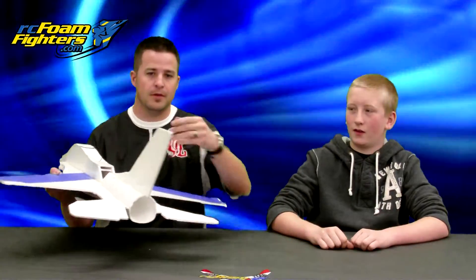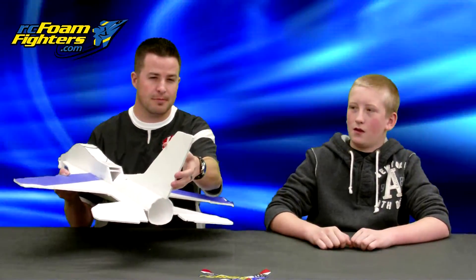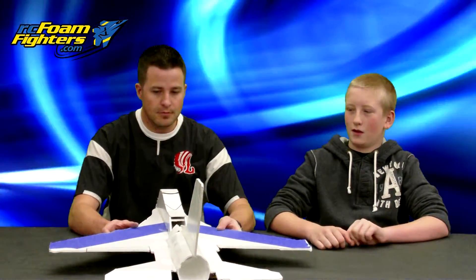Then you put the rudder on — how did the rudder work? I wasn't really too pleased with it. It kind of just rolled the plane really slowly and didn't give it much turn.